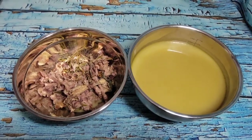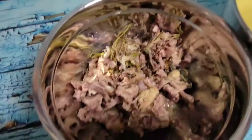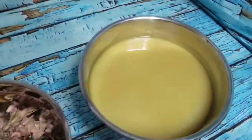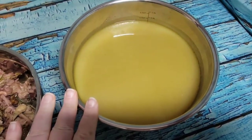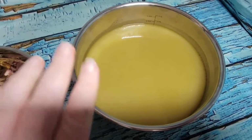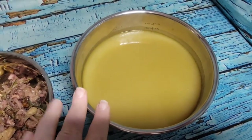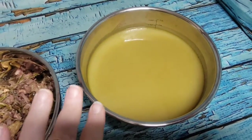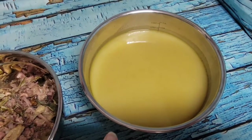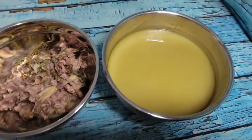Here's where we're going to leave it for tonight. All the solids have been strained back out and this is our stock at stage one. It's going to cool overnight and I'll skim off any fat cap in the morning, then re-strain it and we'll be all set to bottle and store.